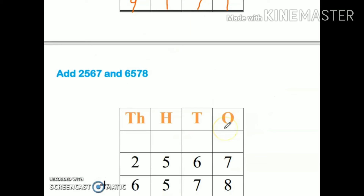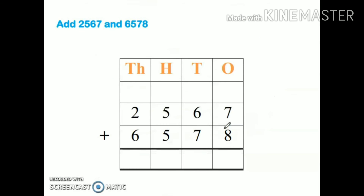Let's take one more example. Add two thousand five hundred sixty-seven and six thousand five hundred seventy-eight. I have written these two numbers in order. Remember, in addition we can write these two numbers in any order. Start from the ones place: seven plus eight — keep the bigger number in your mind and the smaller number on the fingers.